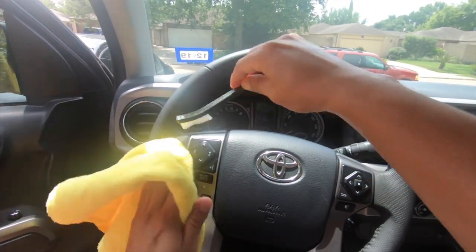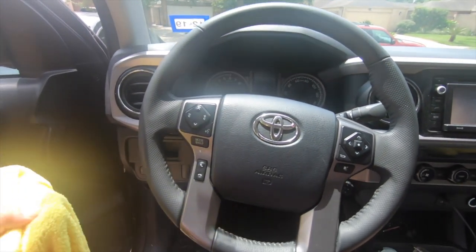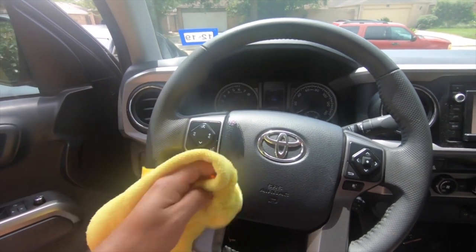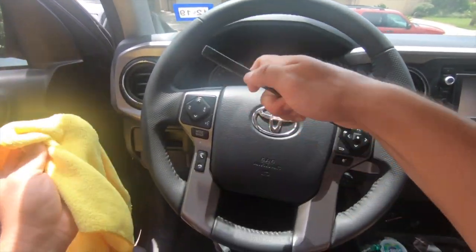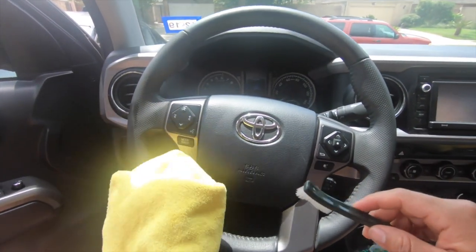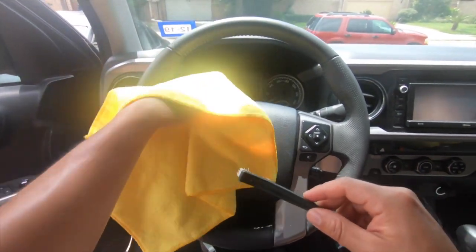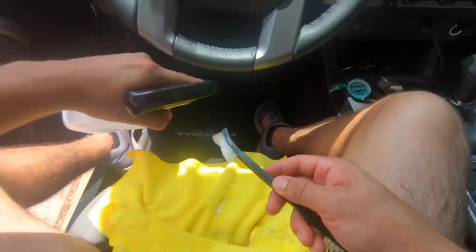If you're using a toothbrush, I wouldn't recommend cleaning the buttons and lettering with it. Use the brush to get dust or debris stuck in the crevices of those buttons, but to actually clean the lettering, spray APC into a towel and gently agitate around it. Use a brush to get into those very tight areas to remove any solution or debris, but be very careful because sometimes the lettering does come off on steering wheels.